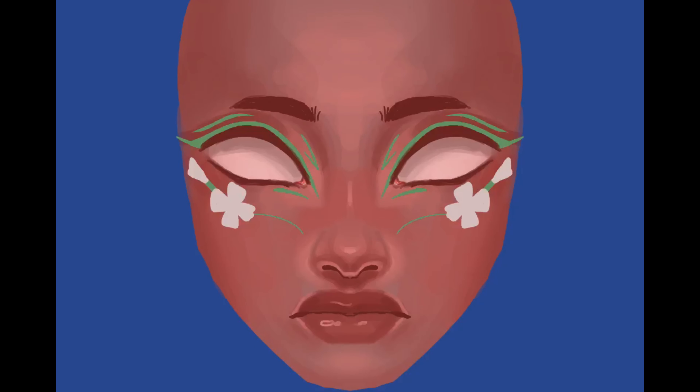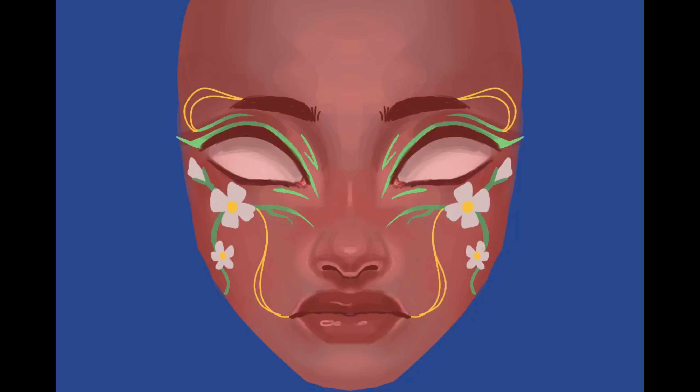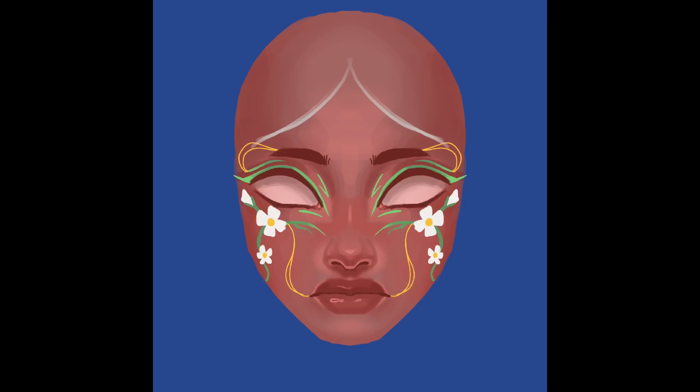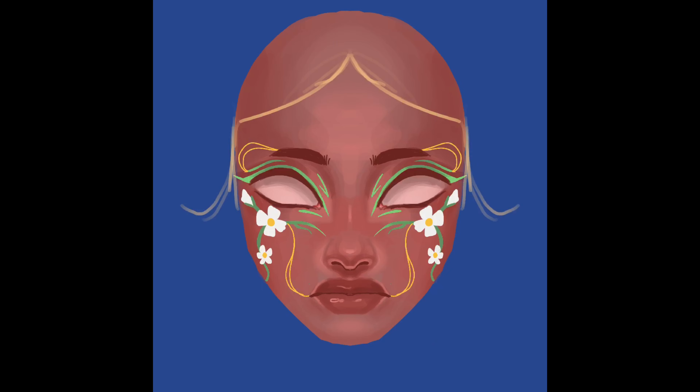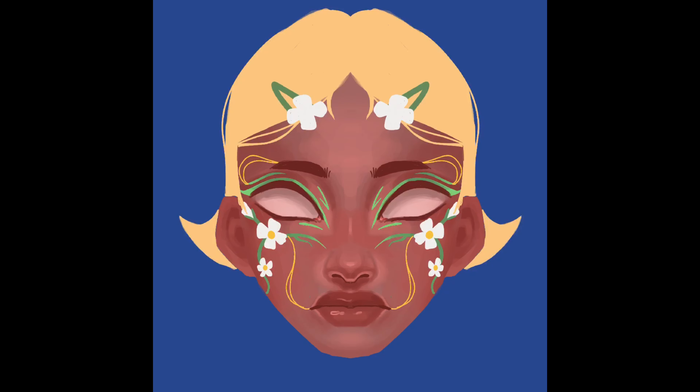Here I'm experimenting with the face paint, seeing how much I should add. I wanted to add some flowers and stuff that looked kind of like vines, but I felt like it was a little bit too much and too aggressive, so I toned it down. In the end I wasn't really happy with the design but I went for it, and then she got some blonde hair, again inspired by old-school plastic dolls and plastic hair clips with flowers on them.